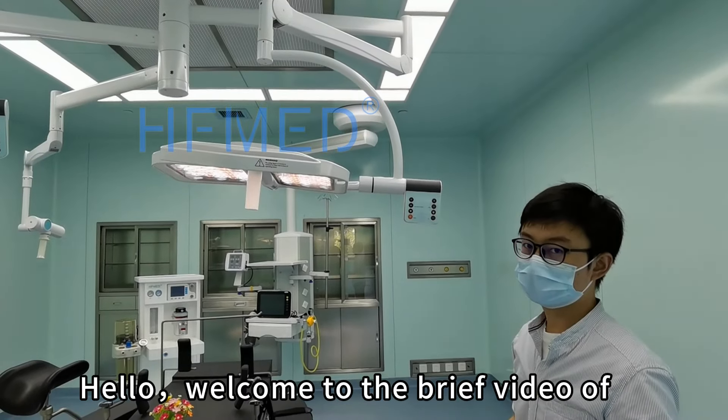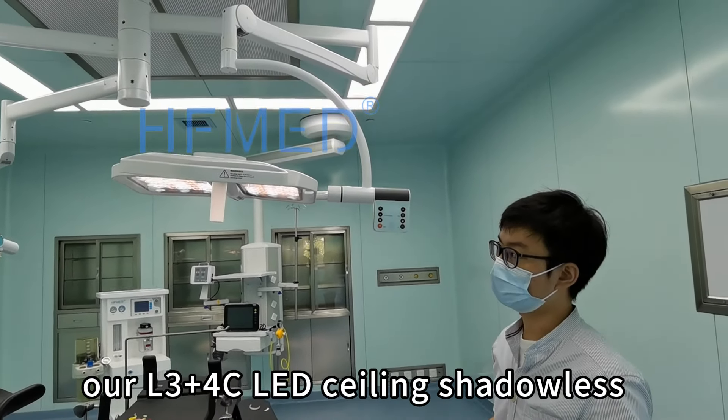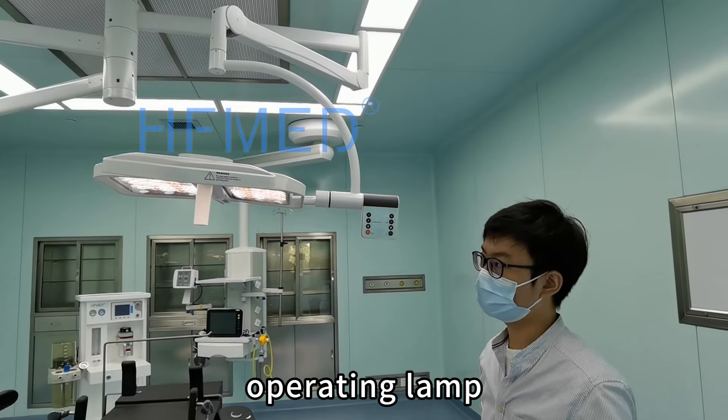Hello, welcome to the brief video of our L3 Plus 4D ceiling type surgical cleaning lamp.